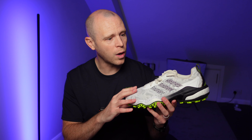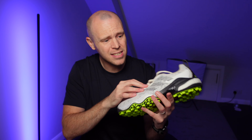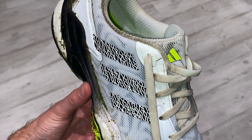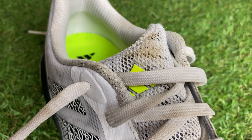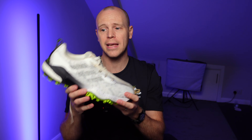Moving on to my dislikes — my first one is the use of softer materials around the ankle and the heel, which means it does stain and mark up a little more easily than I'd like. You can see around the collar it's already greyed a little. I've cleaned these with warm soapy water after quite a few rounds of golf, and I couldn't really get rid of the staining on the tongue. In terms of keeping these looking box fresh, especially in lighter colorways, I'm not entirely convinced how well you'll be able to do that, especially playing in the muddy, wintry conditions we have here in the UK.